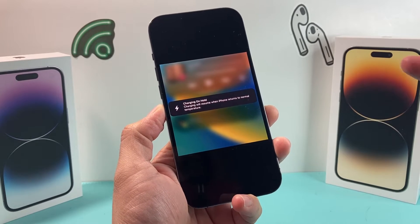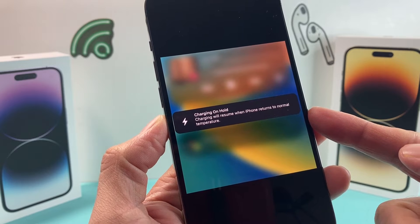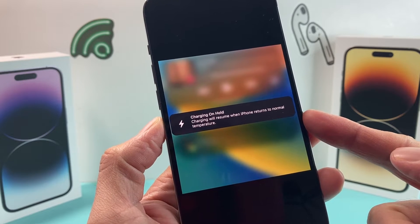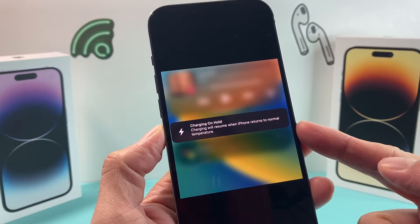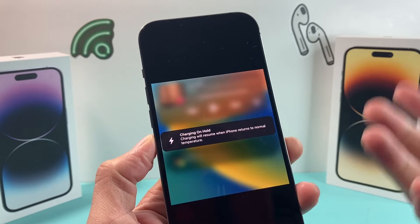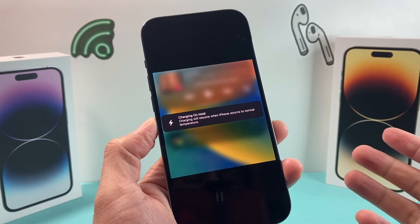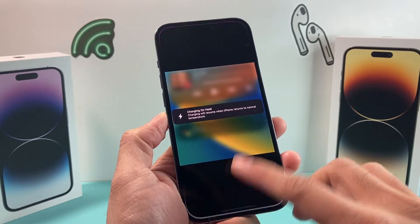Hey guys, TechCrunch with a video for you guys. In today's video, we're going to show you how to fix your phone if you're getting this error message or warning that says 'charging on hold' when you're trying to charge your iPhone. Basically, it says charging will resume when iPhone returns to normal temperature. We're going to explain what that means, why you're getting that warning message, and a couple things you can do to quickly get that warning message resolved and hopefully charge your phone again.